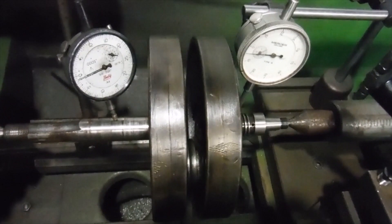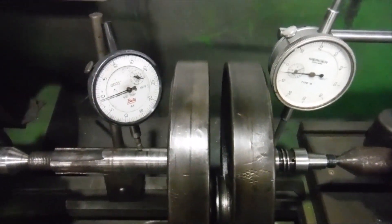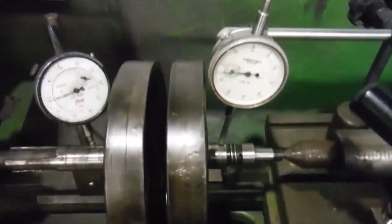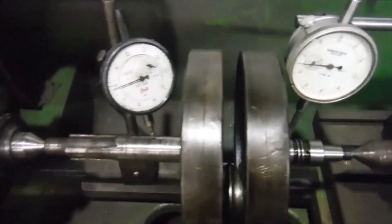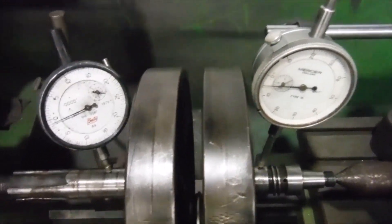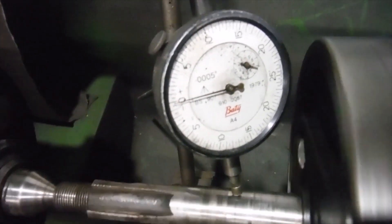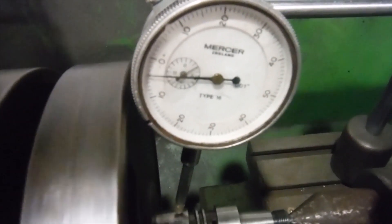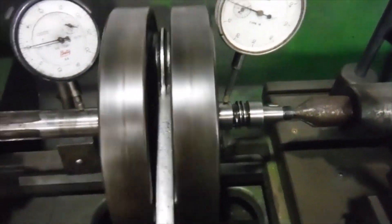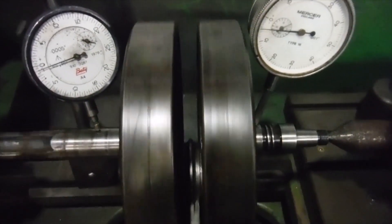I've got that little AJS 250 crank back together now and set up to check the run out. It's changed in that I've now got both clocks rising and falling together, and the highs and lows are between top and bottom dead centre, not at mid-stroke. So there really isn't much I can gain beyond this. On that side we've got a rise and fall of one thousandth of an inch, and on this side we've got a rise and fall of four thousandths of an inch. They're rising and falling together, which before they weren't doing.